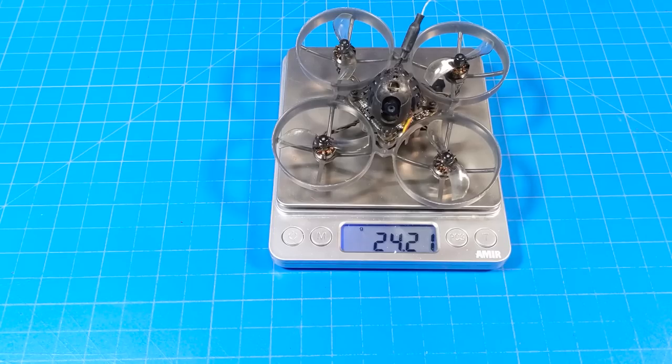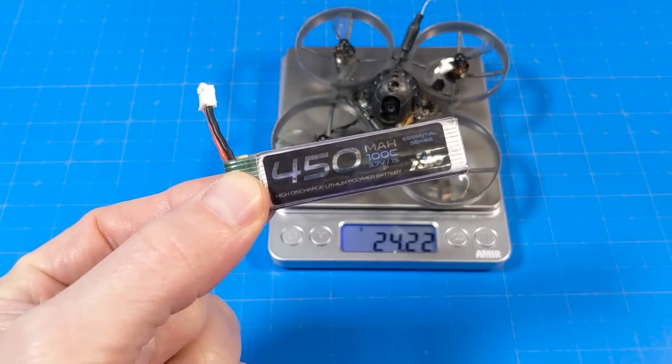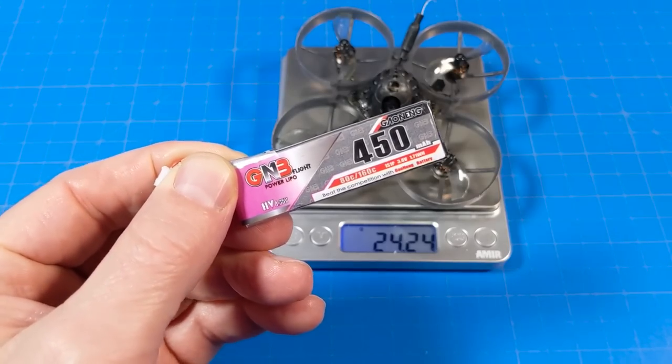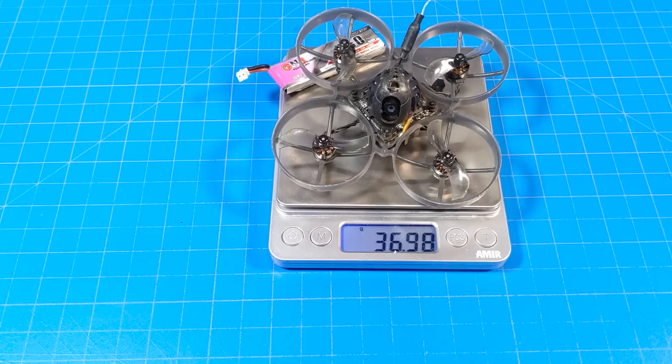On my scale it weighs just a touch over 24 grams. I get the longest flight time with the Xylo 450 milliamp battery — with that battery it weighs just about 38 grams. The GNB 450s get me about 40 seconds less flight time, but they fit tighter in the tray; with that battery it weighs just under 37 grams.